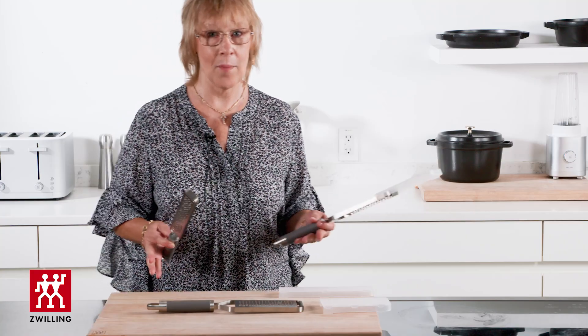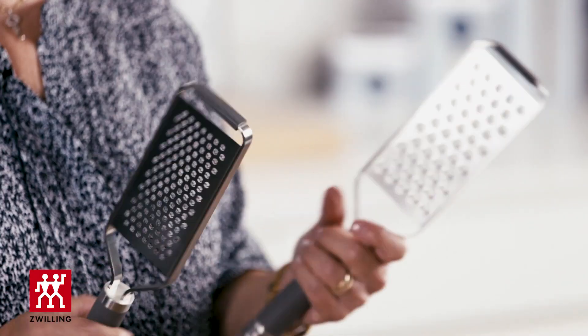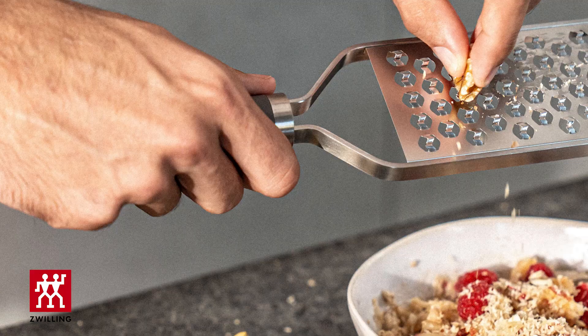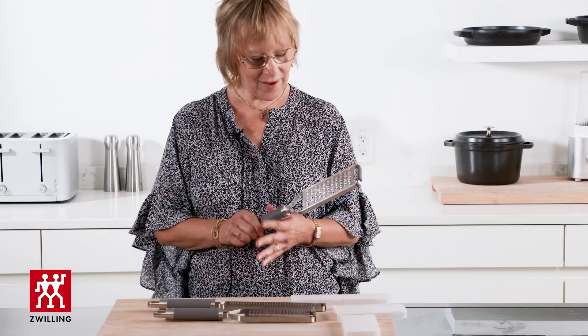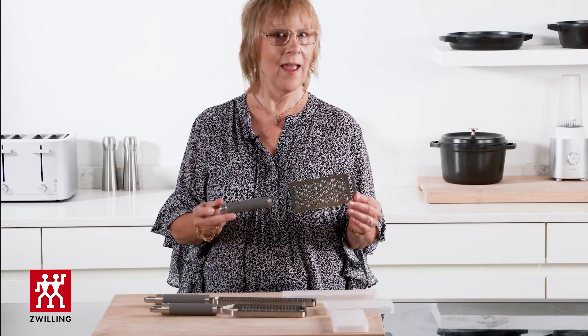The two paddle graters come in a medium and a fine coarse grid, and these are great for cheese, nuts, and hard vegetables. By far, these are my favorite and I hope they will be yours too. This is most definitely a rock star.